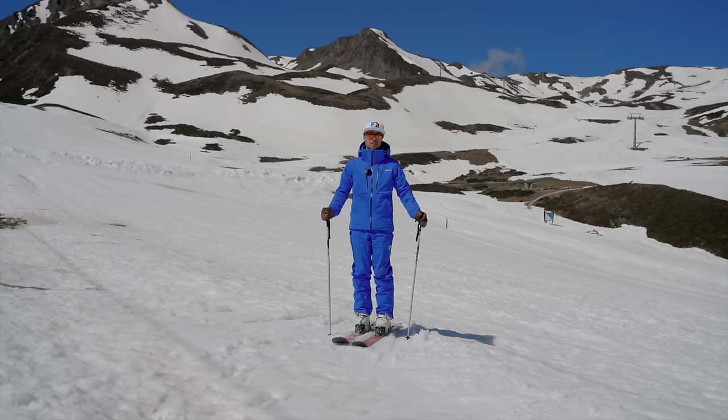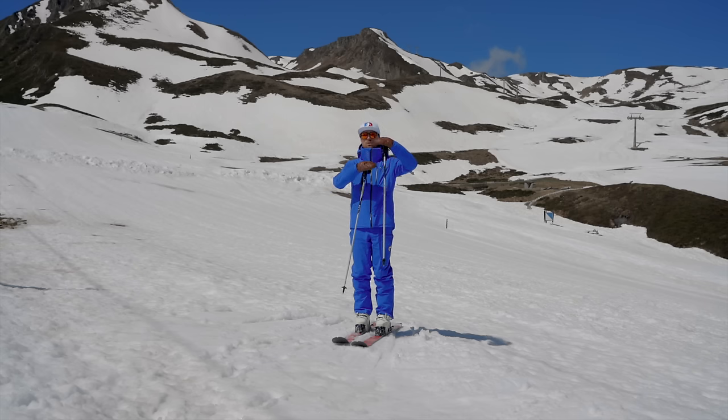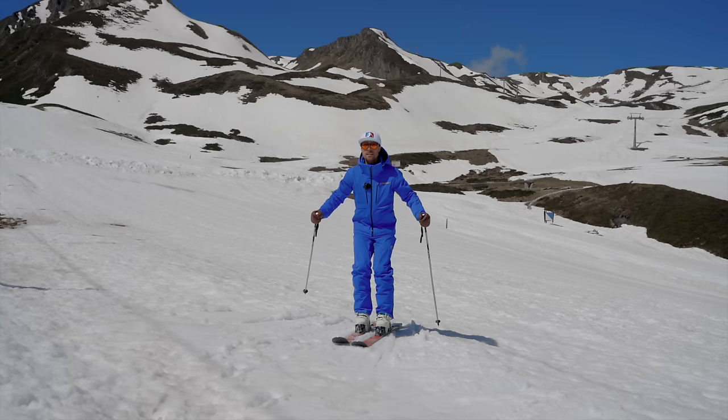Another reason to avoid too much vertical motion is that the more you move up and down, the more chance you have of throwing yourself out of balance.